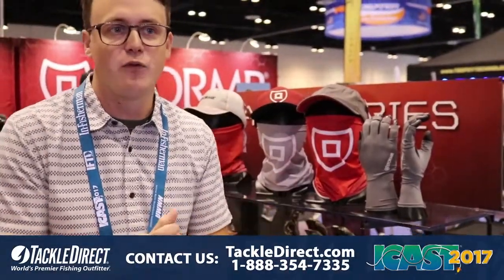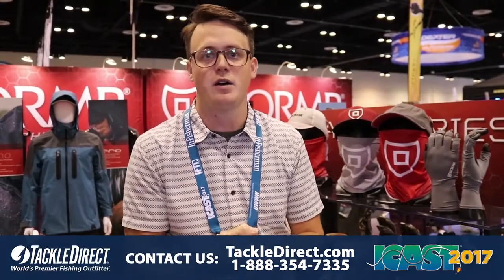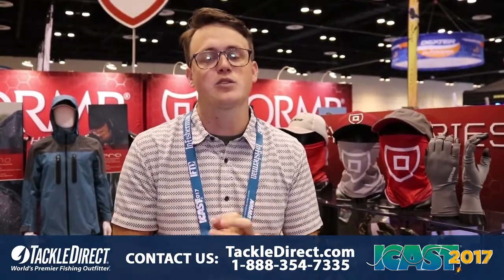As well as we have a full line of performance shirts. All available at TackleDirect.com.